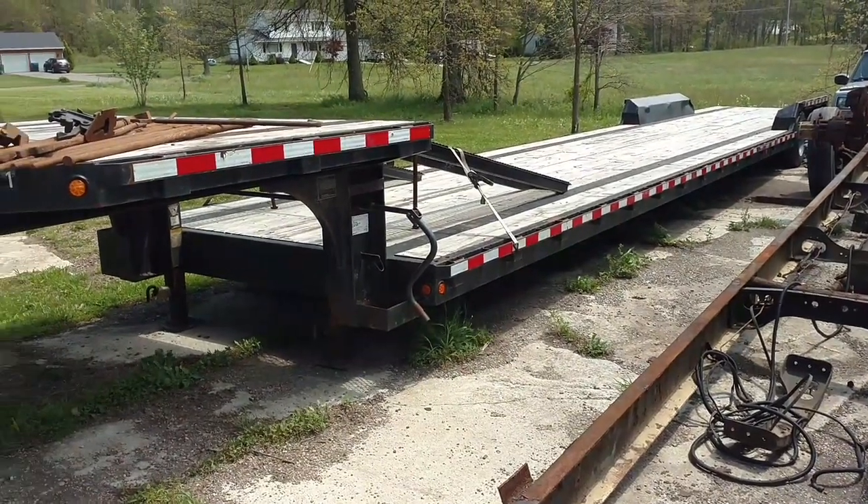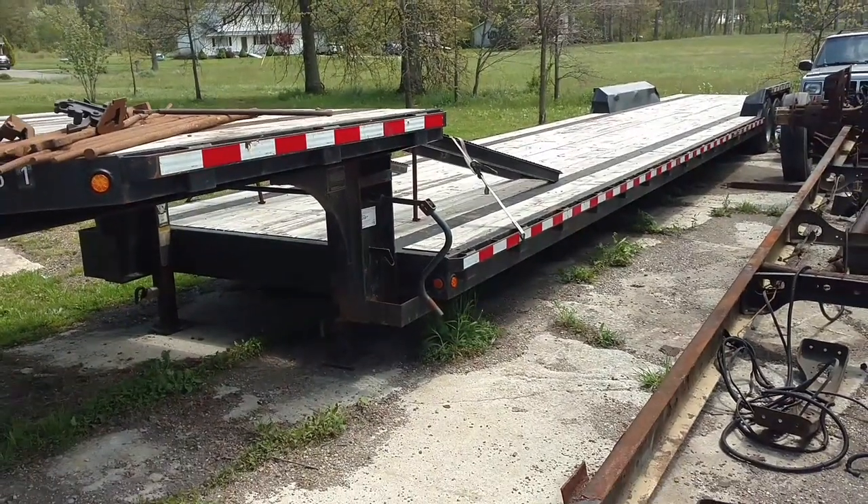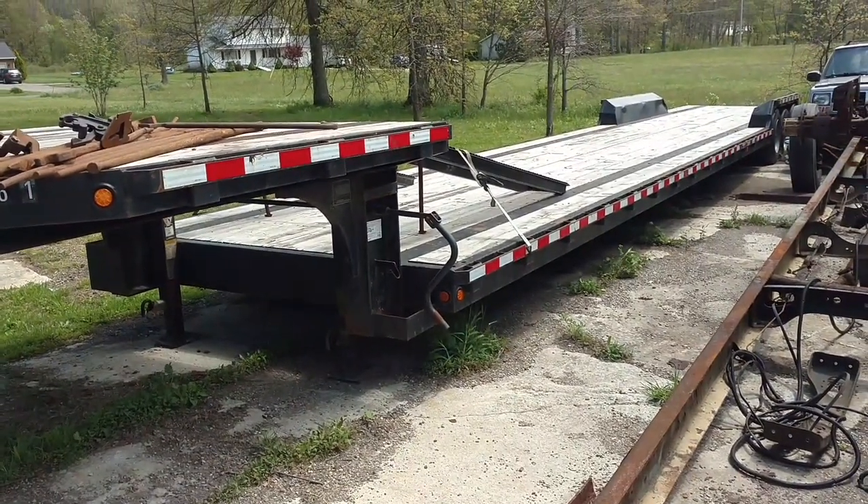Hey guys, JC Smith here. I just want to show you that 53-foot step deck trailer I was talking about — the one I used with that 4500.